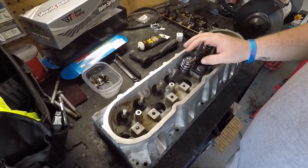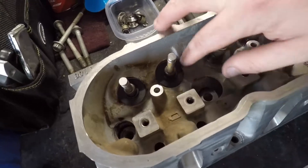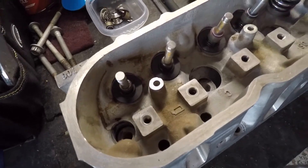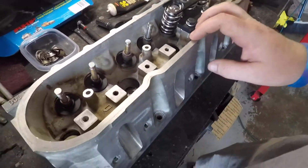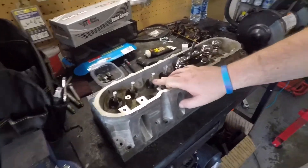And the retainer locks, to get everything buttoned up and ready to go for you guys that are just now doing this. You want to get your bottom hat — I'll just call them a hat, bottom hat — that you put on there. You want to make sure that you look at your valve seals. For mine I have the BTR Stage 3, and they have black for intake and red for exhaust.